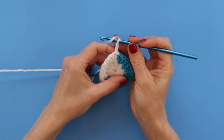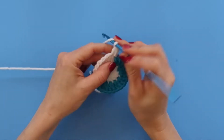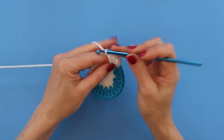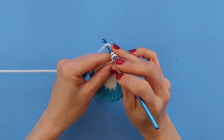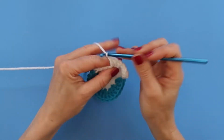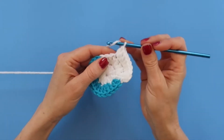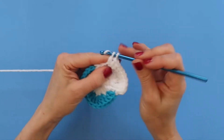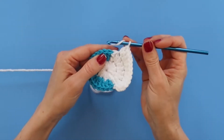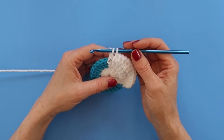Starting row three, I'm going to chain two and put two double crochets in this very first double crochet, then do one double crochet in the next double crochet, and repeat that three more times — so I'll have a total of 12 double crochets in white with the repeat of two double crochets in one and then one in the next. Once again on the last white double crochet, which will be my 12th, I'm going to change to my new color, which for me will be yellow. Before I pull through on my last two loops I'm going to grab my new color.